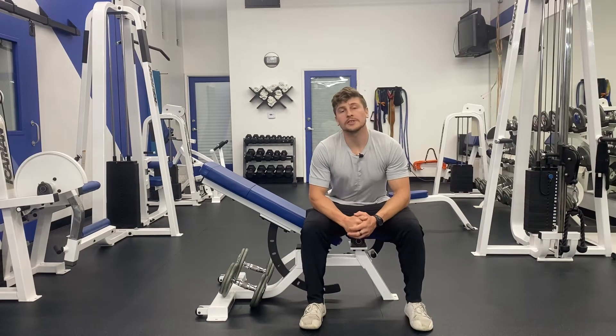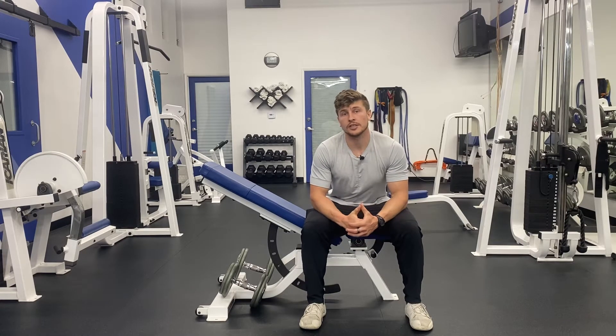Eric Rukiski here. Today I'm going to teach you how to do the incline bench chest supported dumbbell row.